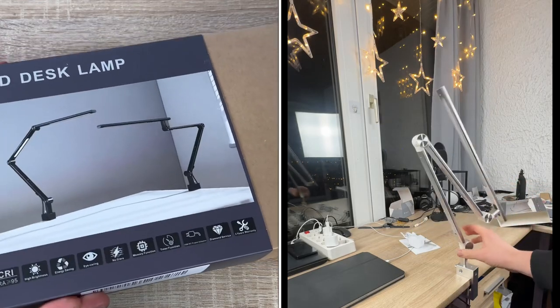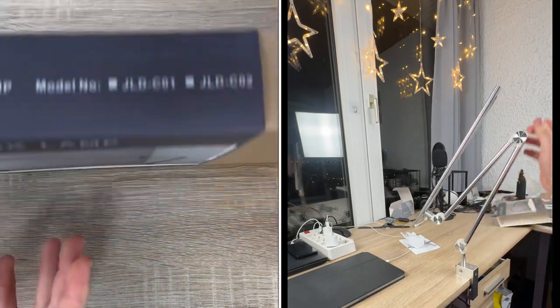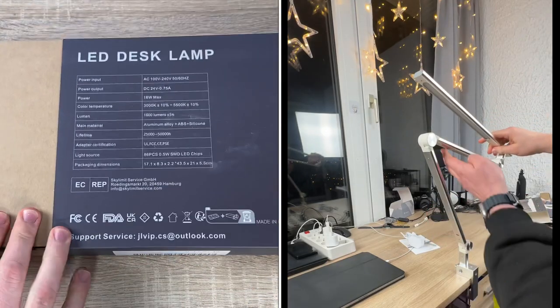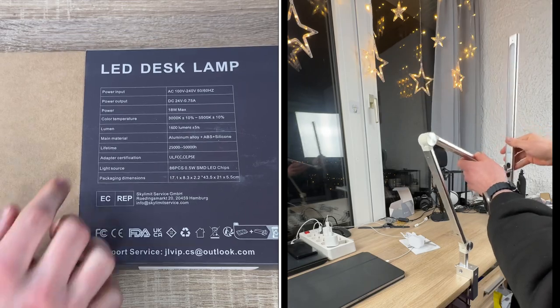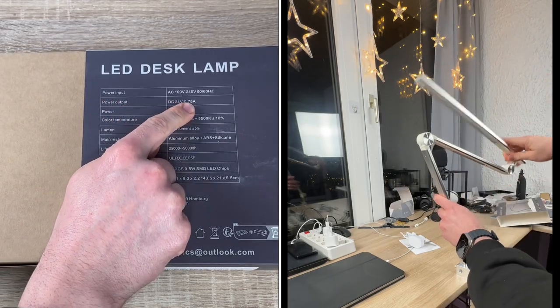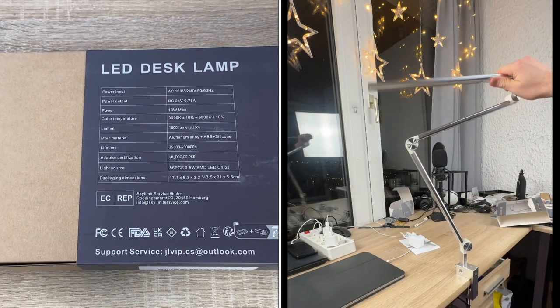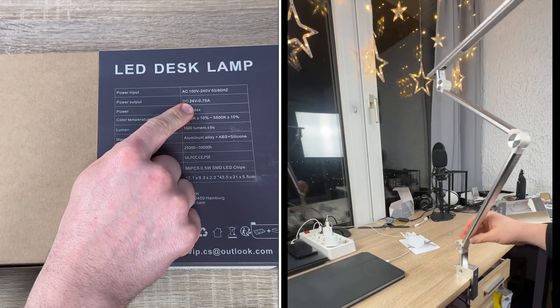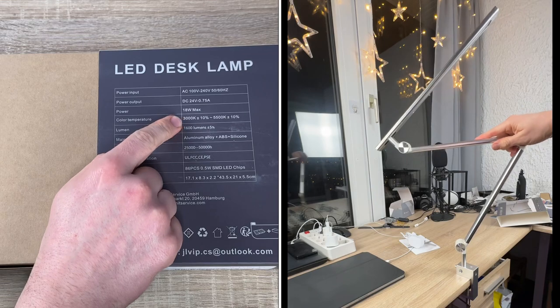The high-quality LED chips are nicely diffused through Fresnel optical lenses, creating more even and transparent light that feels more comfortable to use. The connection can switch 10,000 times of plugging and unplugging. The power supply capacity is stronger and more stable, and the aluminum alloy clamp fits desktops up to 2.2 inches.